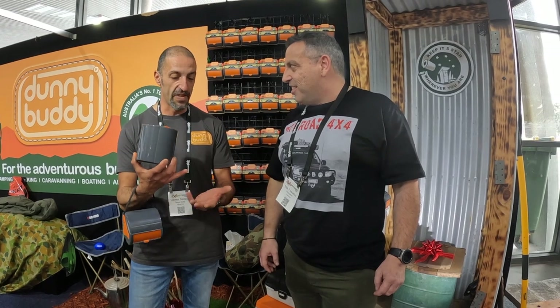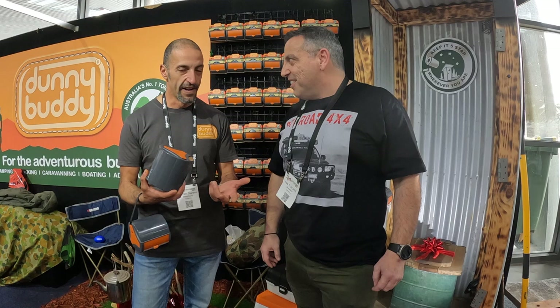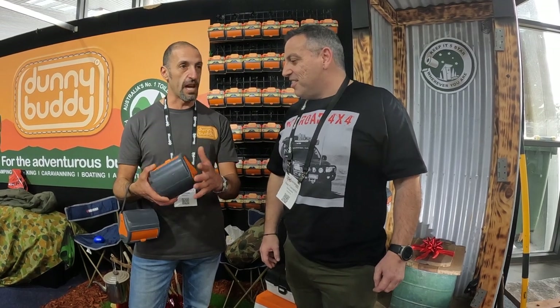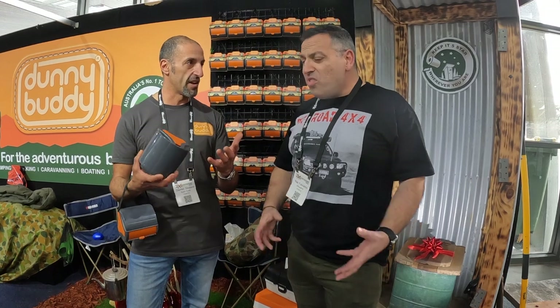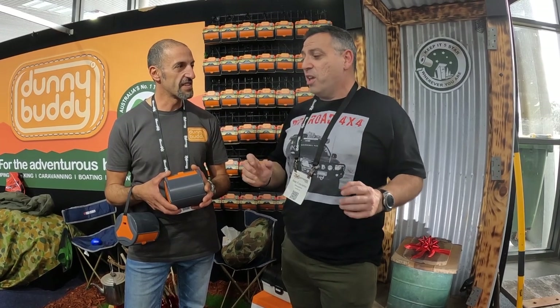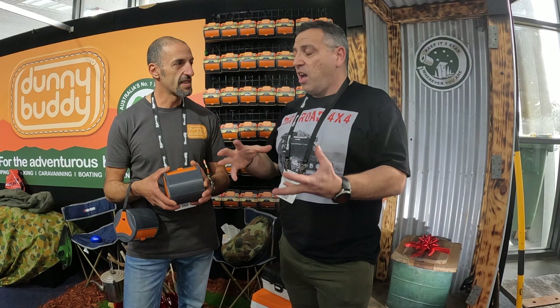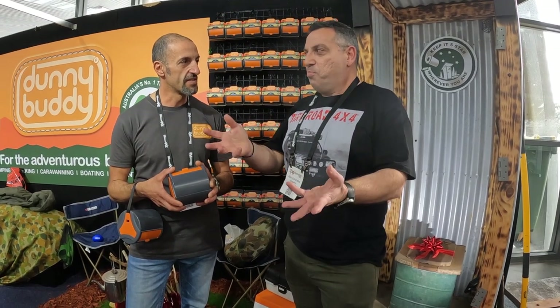The typical problems of dunny roll is unravelling, getting squashed, getting dirty. You know, you have the odd person that keeps it in a coffee tin, but once you take it out of the coffee tin it's subject to all those elements again. I've got a little fabric bag - what I call my Dunny Bag. It's a bright bag that sits in the back of my car so in emergencies you find it really quickly. But in the fabric bag it's designed to have that slot at the top, and that never works.